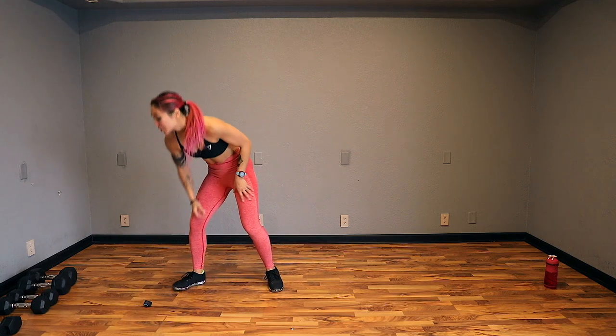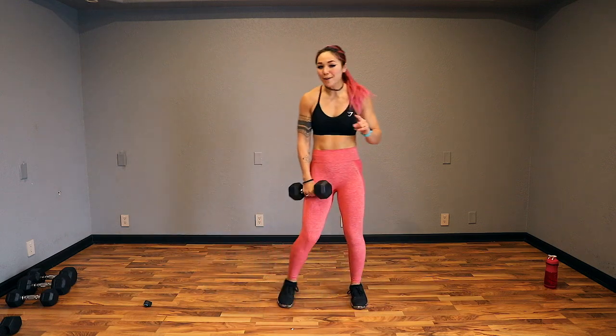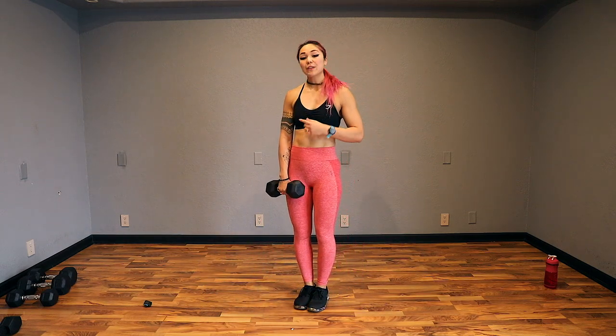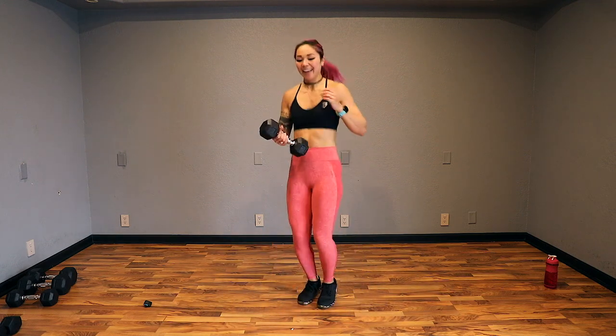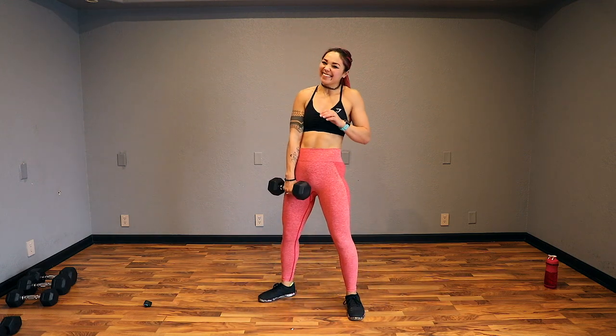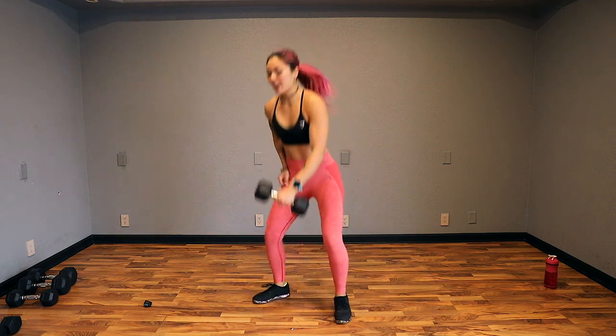All right, guys — 15 seconds. We're going to start with dumbbell squat touchdowns. You do not have to use a weight for this, but if you can, totally go for it. Start with your feet together, chest up. We're going to sink down and switch to the top. Coordination, cardio, strength — all that fun stuff. Let's go.